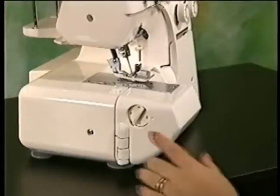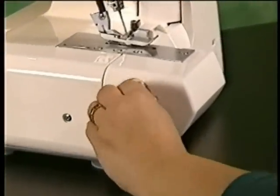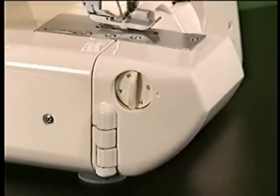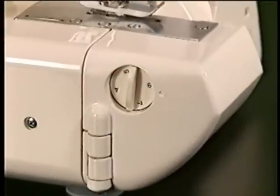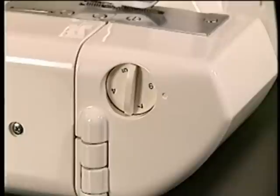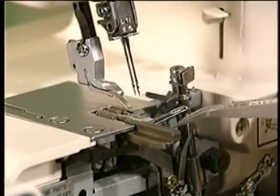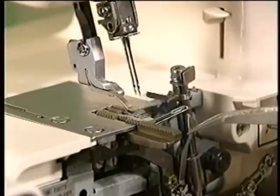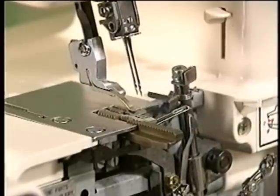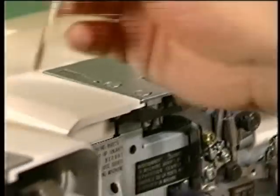Then there's our over-edge cutting dial. Over-edge cutting width can be adjusted from 4 to 7 millimeters by simply turning the over-edge cutting width dial. A standard width of 6 millimeters is preset upon delivery. Another feature of our machine is the feed dog. Ours is longer than that of conventional machines, which results in smoother fabric feeding and excellent stitch performance. Also included is a tightening screw — when sewing extra heavy weight or layers of fabric, tighten the screw.